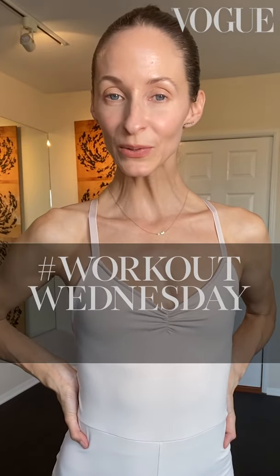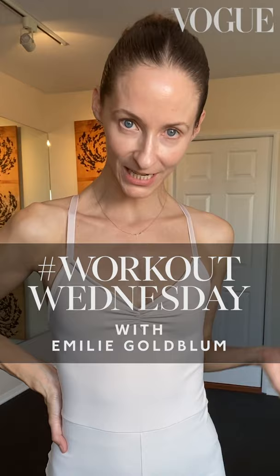Hi British Vogue Instagram followers, my name is Emily Goldblum. I'm an Olympic rhythmic gymnast turned performer, aerialist, and dancer — performing with Cher on tour and The Weeknd at the Oscars. Now I'm the creator of Maison Goldblum Stretch, where I'll be taking my technique and making it more accessible for everybody. I'm going to be walking you through a 20-minute stretch class and you won't need anything other than a mat.